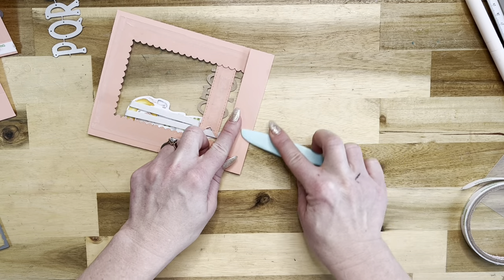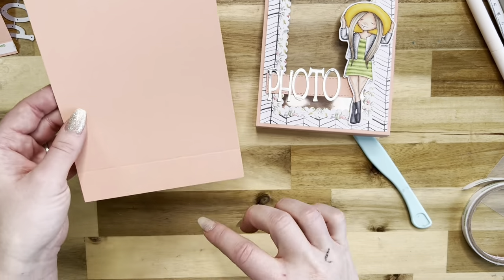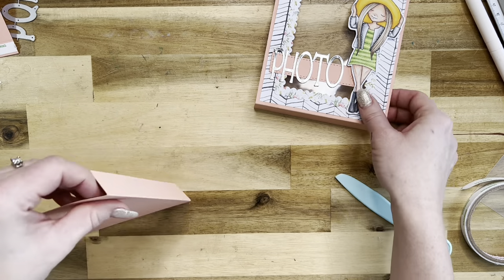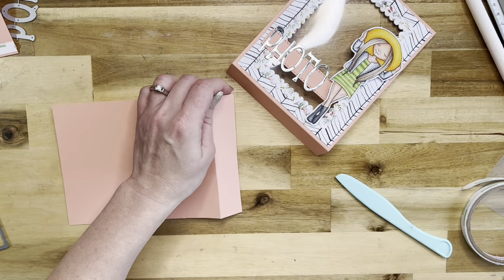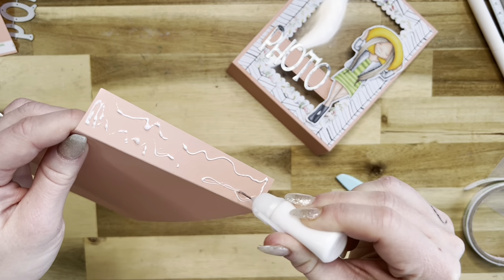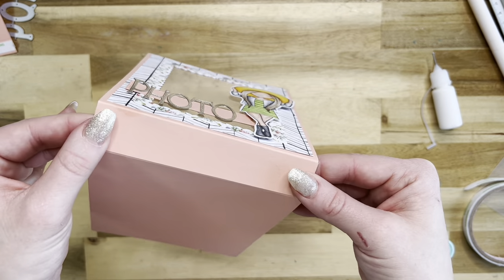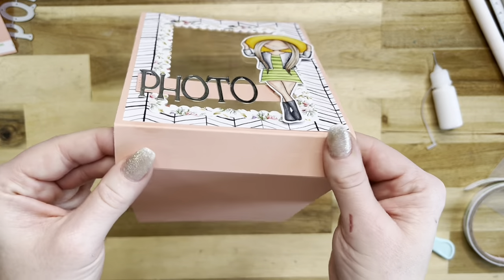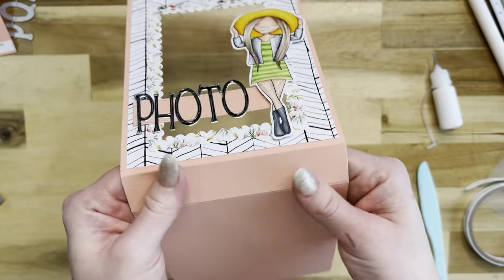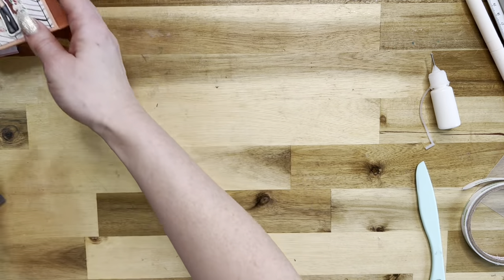Next, bend this score line back just like that. I have another piece of peach cardstock that measures five by seven and a quarter, scored at an inch, so these two pieces get attached together — that's the beginnings of our box. I'm going to use my art glitter glue all over this one-inch section, then place the two pieces together just like that, and burnish from the side to make sure they're nice and even to each other.